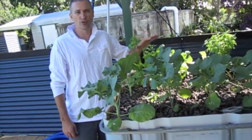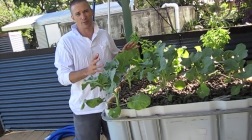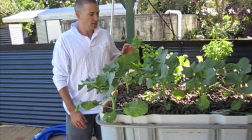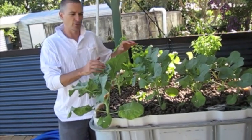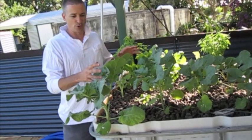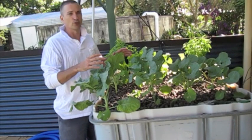Here's our original aquaponics setup, and it's going particularly well. It's been running now for about six weeks and it's just starting to come good really. The fish are growing unbelievably well. The plants are just coming good — they were a little bit yellow to start with because they didn't have the nutrition. But everything's going particularly well. There are a few issues with this one, in that we want to expand and we don't really have the room here.